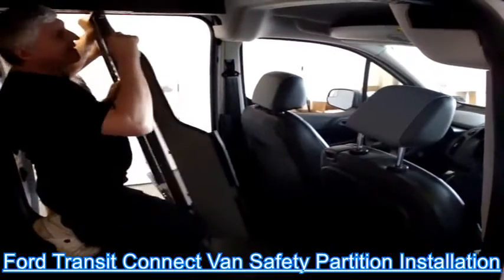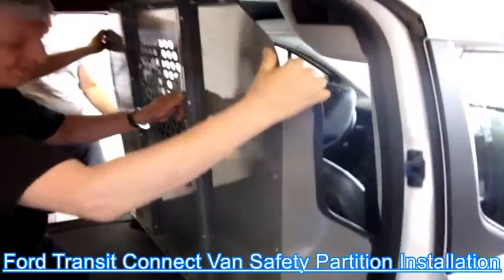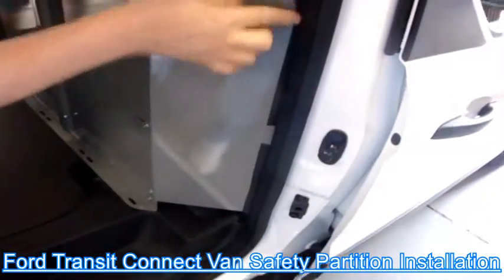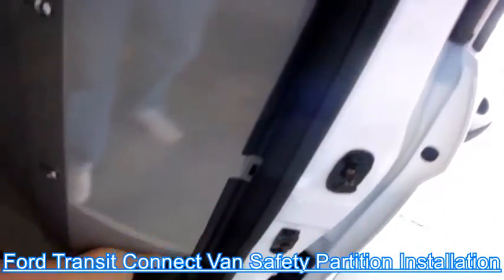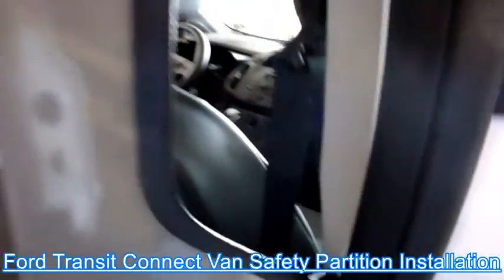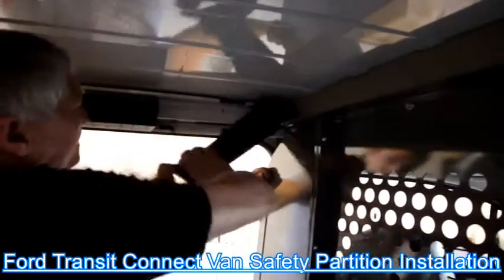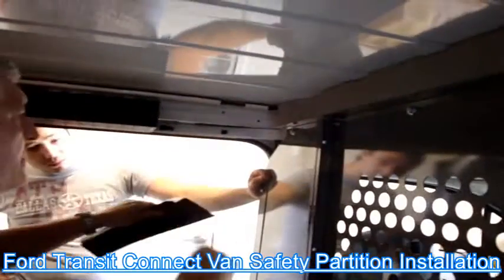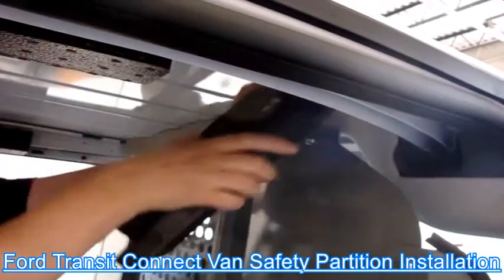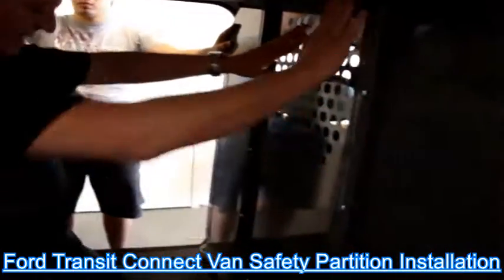It goes like that — quick and easy. Put it in vertical position, and as you see it all goes right here. Now to fix the top, you have these plastics that you have to remove — remove one and the other one — you can put them back later. So it's now in vertical position.